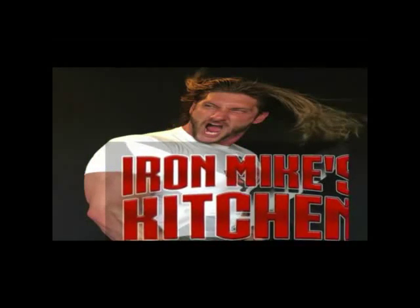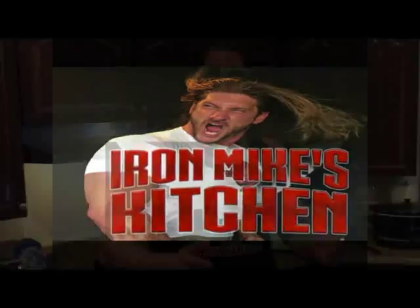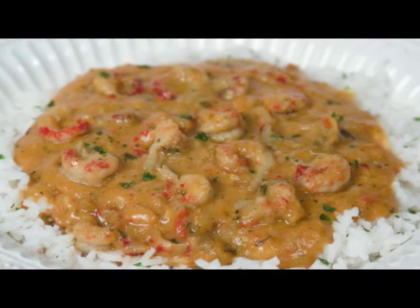Now you might be wondering what's a Michigander or a Northerner like myself doing dipping into the world of Cajun and Creole food. My uncle lived in Louisiana and used to bring these crazy recipes up — stuff like gumbo, jambalaya, stuff northern kids have never heard of before. One of the recipes he introduced was etouffee and I absolutely loved it.